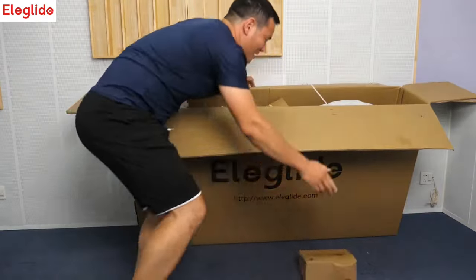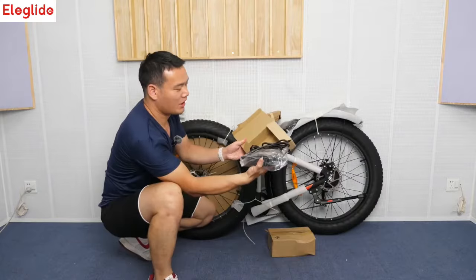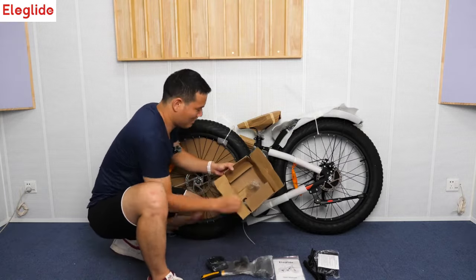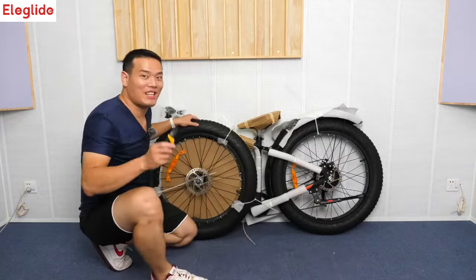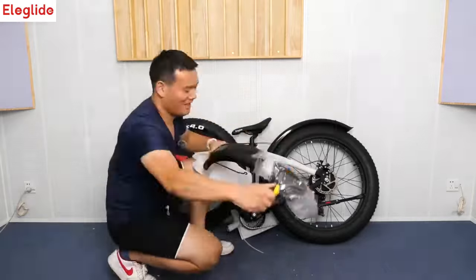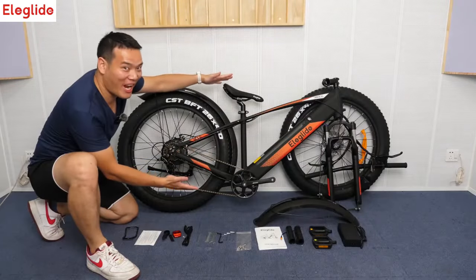Look at this — that's the stuff you get right out of the box: charging cable, a multi-language manual, also some other accessories, pedals, and some screws, and that's it. Let's get rid of the foam. All right, these are all the stuff you can get from the box. Now let's assemble it.